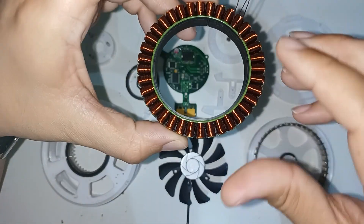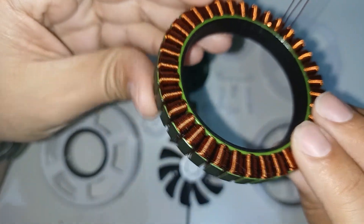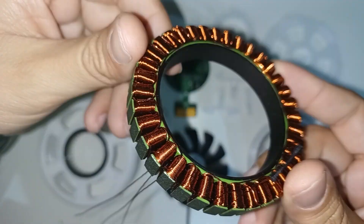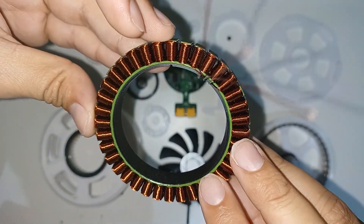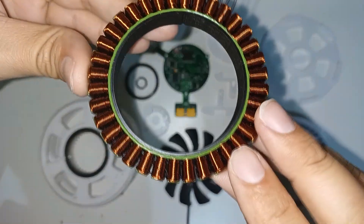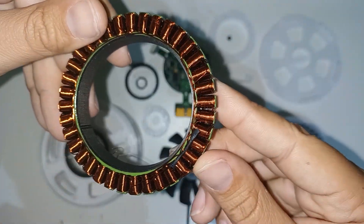This is the stator. It is a stator that is completely wound by me, and it has taken me a long time to wind each phase so that it has the highest possible energy density. It is the only metallic part of the entire actuator.